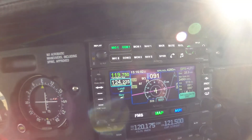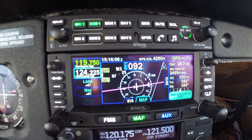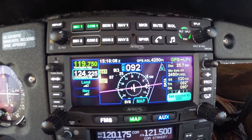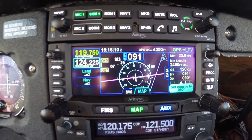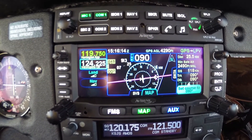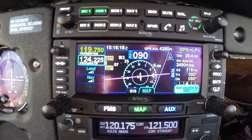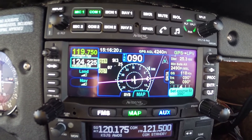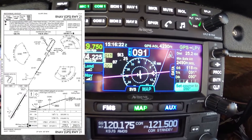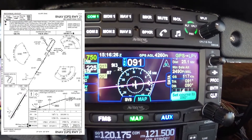Today we're going to show some features of the IFD 440 here in the Warrior we're flying. We are direct to the initial approach fix for an RNAV approach at Big Sandy Airport, Kentucky — that's Sierra Juliet Sierra — and they've cleared us direct to the initial approach fix called Gen C, and we're going to do a course reversal there.